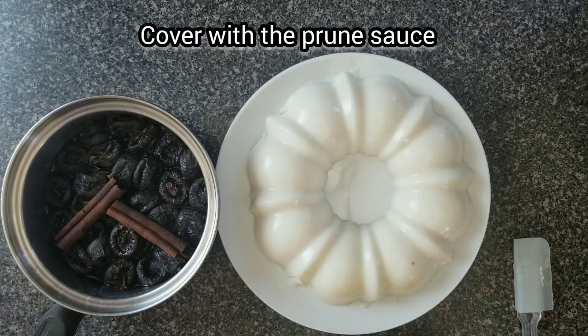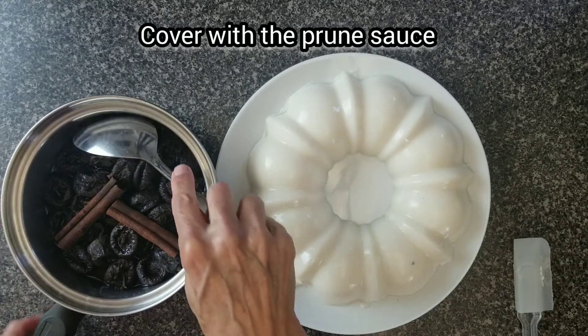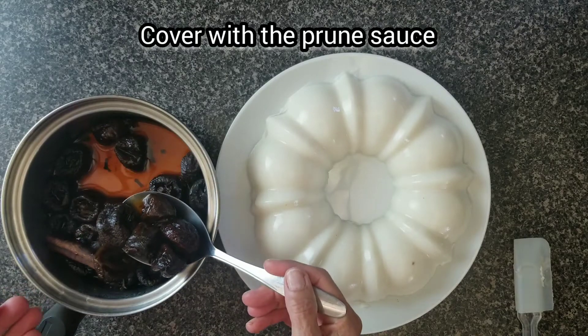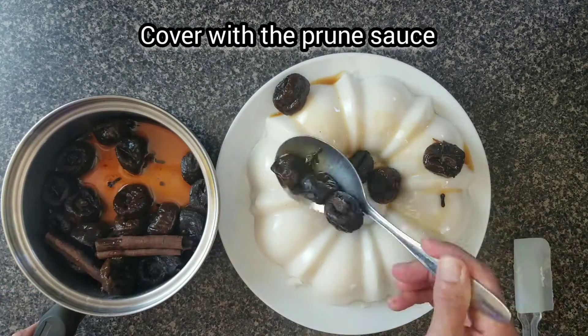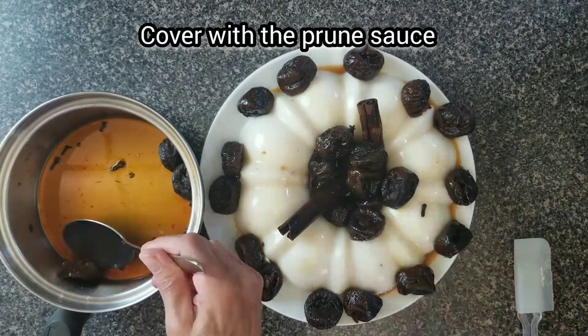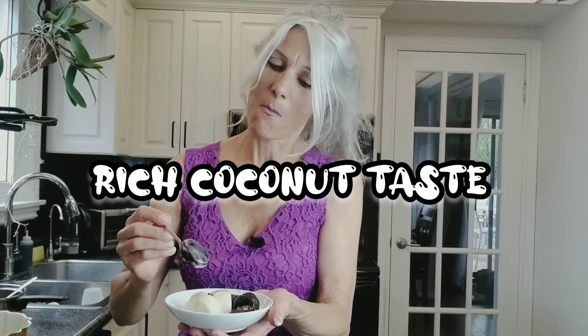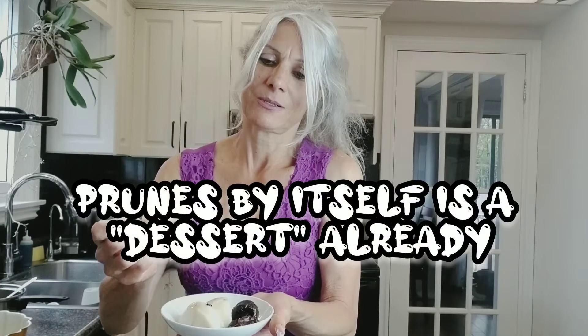This is the prune sauce — this is delicious by itself. You don't need to do anything extra; you can eat it just like that because it's already naturally sweet. It's creamy, it tastes so rich. Coconut is so rich. And the prunes by themselves — I said this is the dessert already.